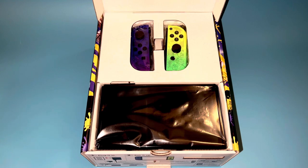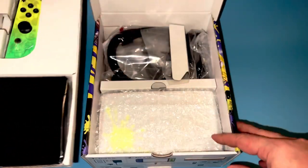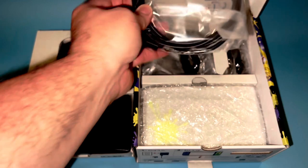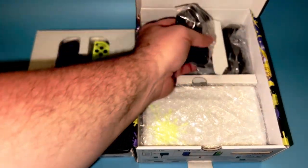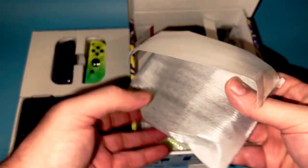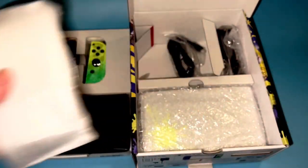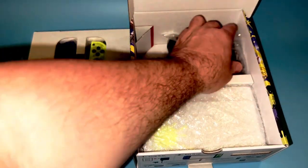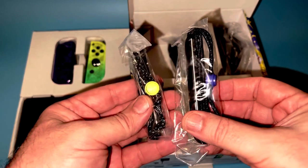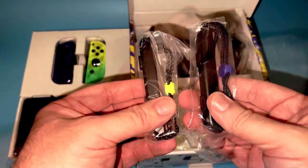With the box open we're greeted by the Joy-Cons and the tablet. If we remove this shelf we can see everything else we get including the dock, our HDMI cable, and our AC adapter. We get our Joy-Con grip, which is the same kind of grip that we've gotten with all the other releases other than the Mario red one. We also have our two different Joy-Con rails — one that has the yellow and one that has the purple.